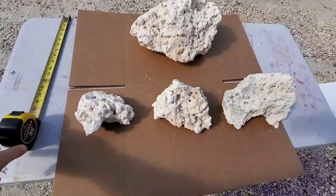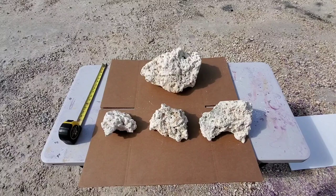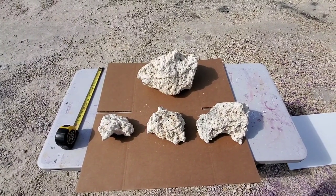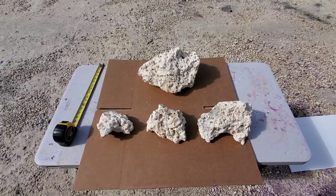There you guys go — there is a rock size chart for you so you can figure out exactly what sizes you need. Most of all, guys, thanks for watching, thanks for the support. Happy reefing!